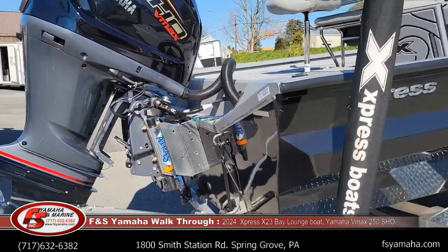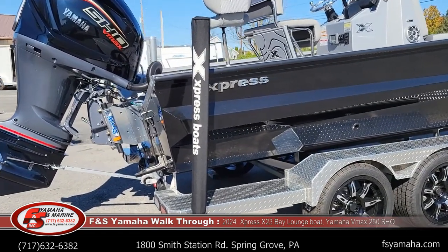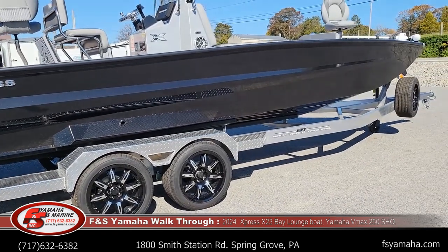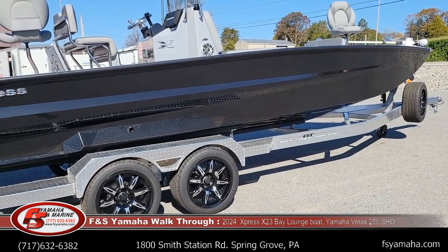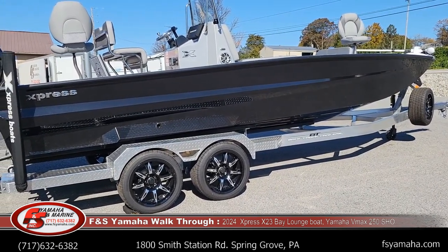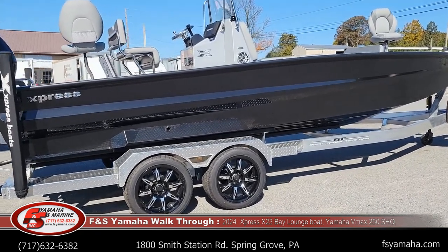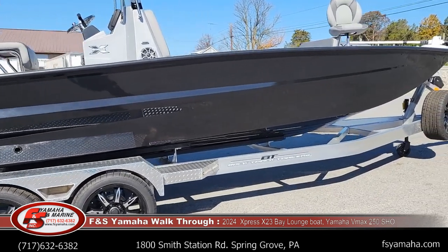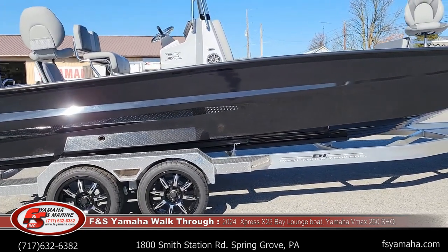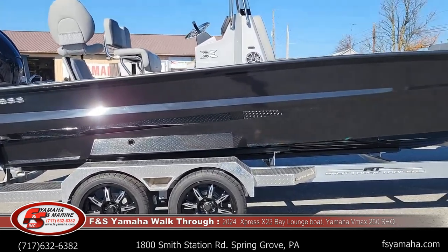Speed-wise with the Yamaha 250 SHO, you're looking at upper fifties to sixty depending on the day and how you have the boat loaded. Check our other videos — I have a video running one of these X-23s in some pretty rough chop, two foot plus, basically at 60 miles an hour. They're quite remarkable what these are capable of. They're about 25% deeper than the H-Series boats as far as sides. I also have a video that's a side-by-side comparison between an H-24 and an X-23 to show you the differences, because it's a very common question.